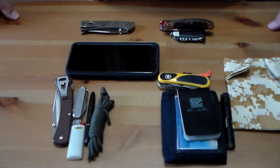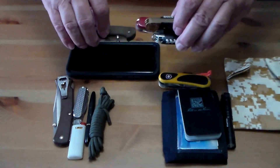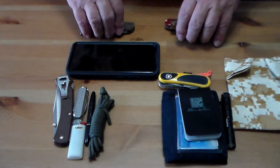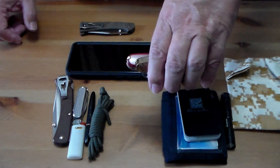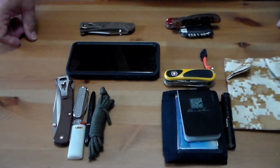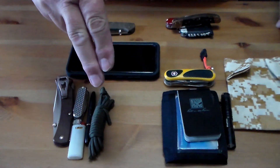That's my pocket dump. These are the standard things I carry day-to-day, and the other stuff depends on where I'm at and what I'm doing — sometimes one item gets replaced by another. If you have any questions or comments, please leave them below, and remember: always be prepared.